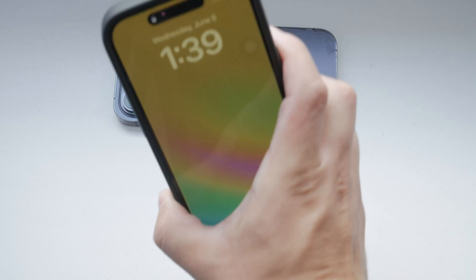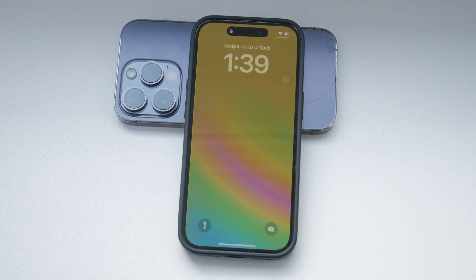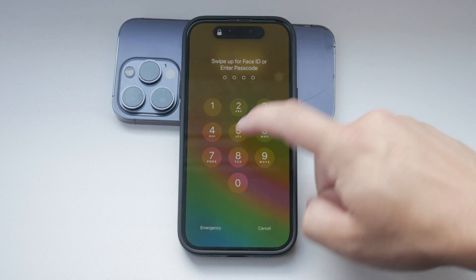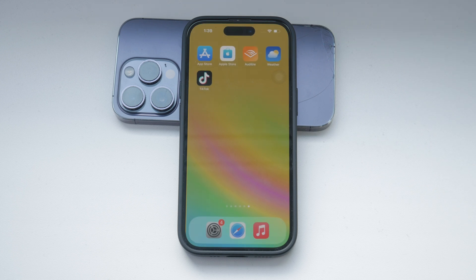This feature is designed to automatically turn on your screen when you lift your phone, much like how it works on an Apple Watch. While some people, including myself, find the concept useful, it can also be quite distracting if your screen lights up unintentionally.